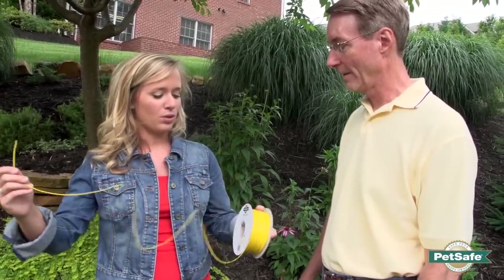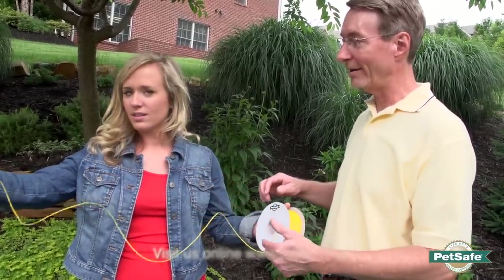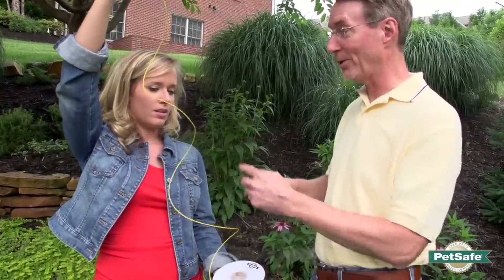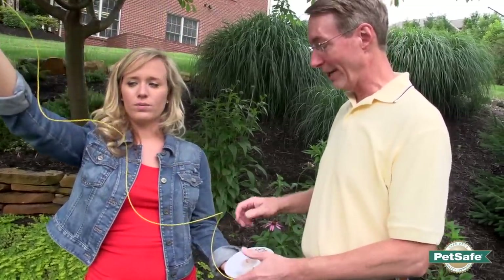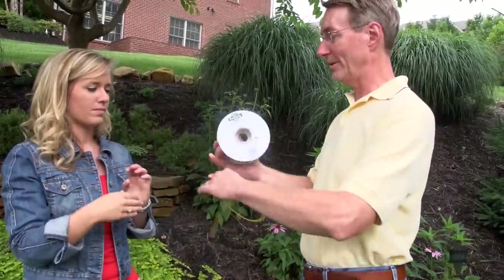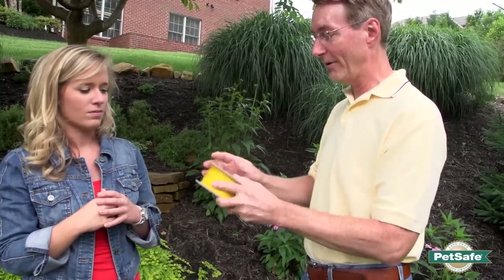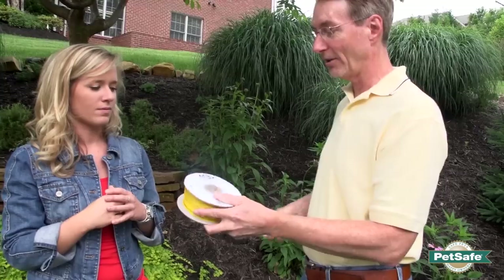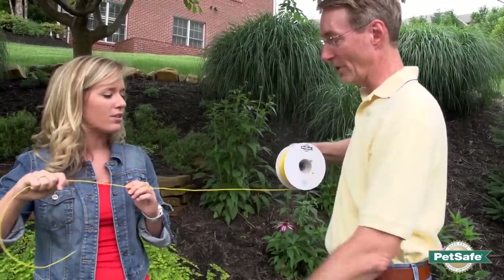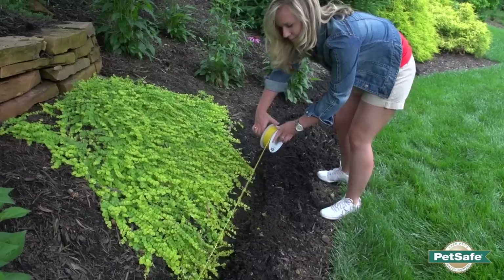So when I go to take my wire off, do I just pull it off this way? We don't recommend doing that because the wire ends up coiling like a spring, which makes it a lot more difficult to put in the ground. What I suggest is leaving the wire on the spool and taking something like a screwdriver or a stick, sticking it through the hole, and then pulling it off and unraveling it — it comes off straight and is very easy to put in the ground that way.